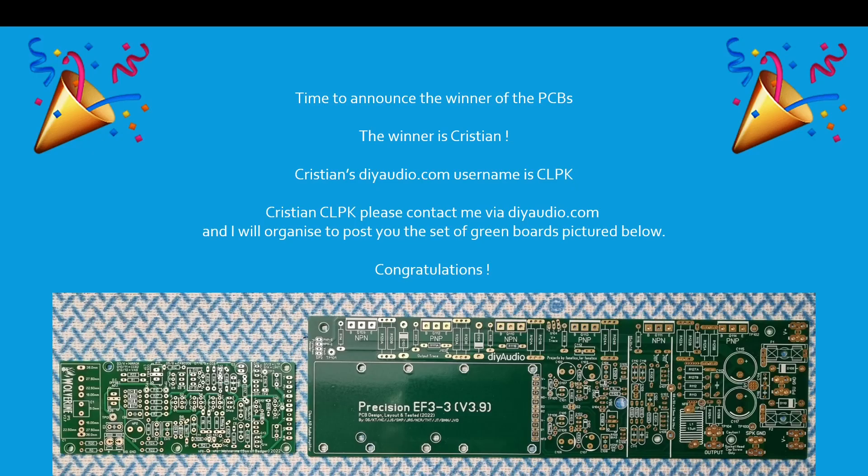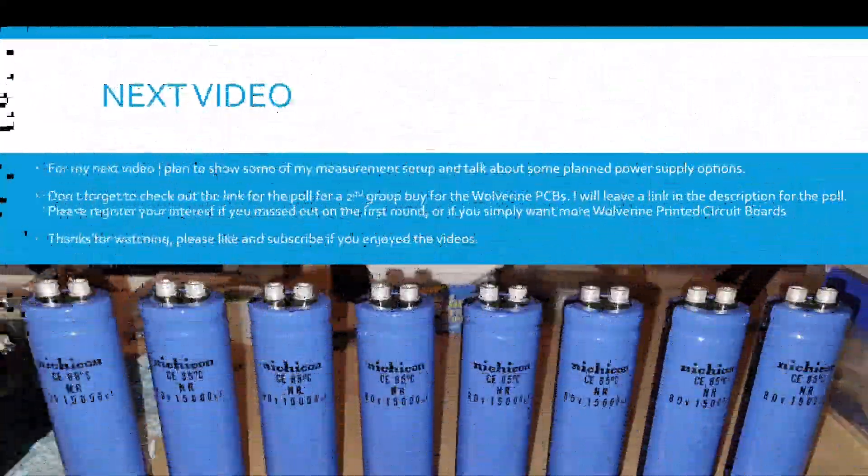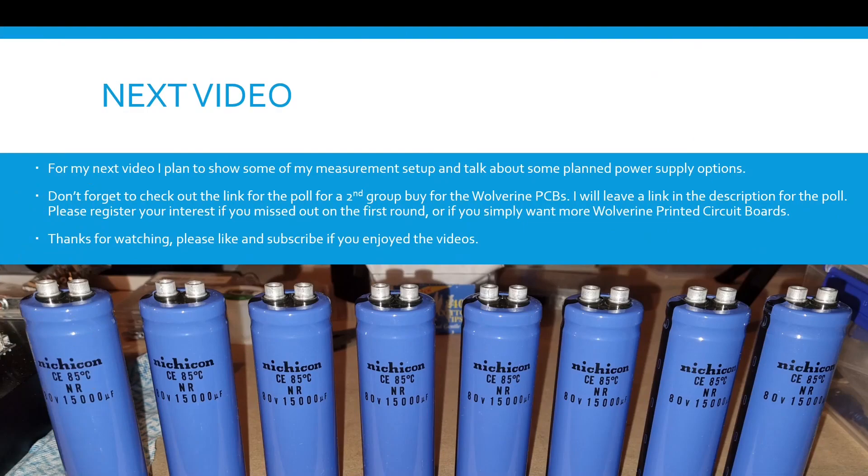For my next video I plan to show some of my measurement setup and talk about some planned power supply options. Don't forget to check out the link for the poll for a second group buy for the Wolverine PCBs — I'll leave a link in the description, and please register your interest if you missed out on the first round or simply want more Wolverine printed circuit boards. Thanks for watching, please like and subscribe. If you've got any build pictures of your Wolverine build, please post them in the forum — we'd love to see that. Post any questions in the forum too so you can help anyone else with the same problem. Look forward to seeing everyone else's Wolverine builds progressing. Thanks guys, see you next time.